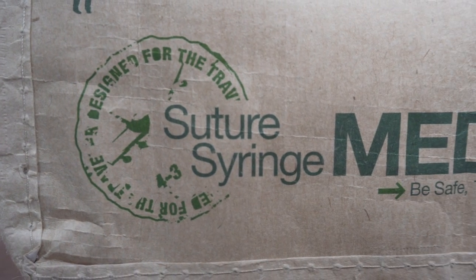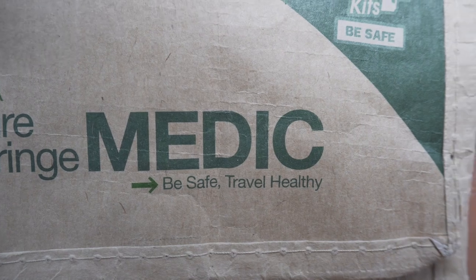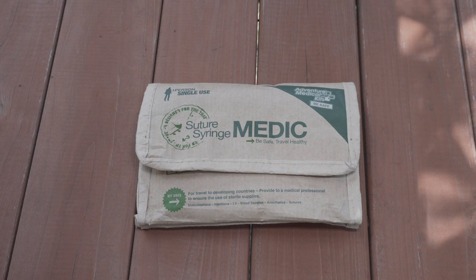Hey guys, it's Cody with Option Gray. I want to take a couple of minutes to look at the Suture Syringe Medic by Adventure Medical Kits.